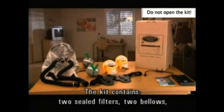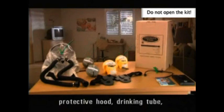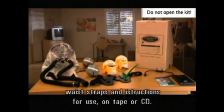The kit contains two sealed filters, two bellows, a protective hood, a drinking tube, waste wraps, and instructions for use on tape or CD.